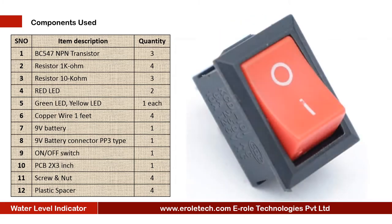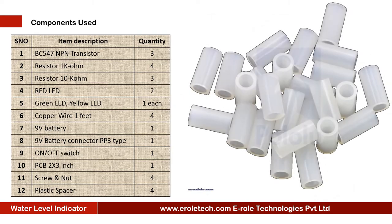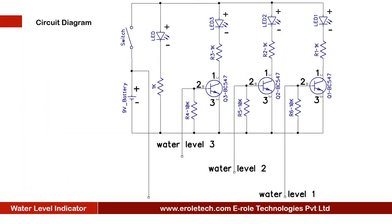Also needed: an on/off rocker switch, a zero PCB, four screws with nuts, and four plastic spacers. Before making the project, we will understand its circuit diagram. This is a 9 volt battery to power up the circuit.